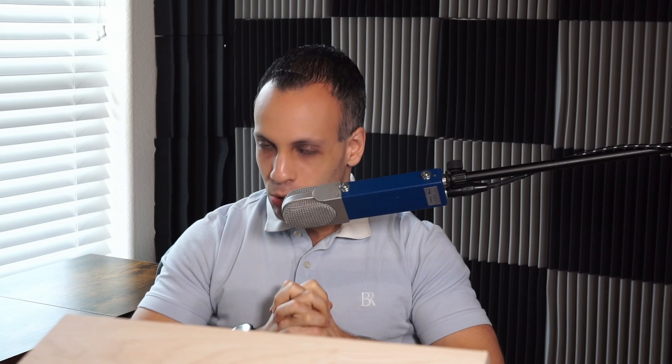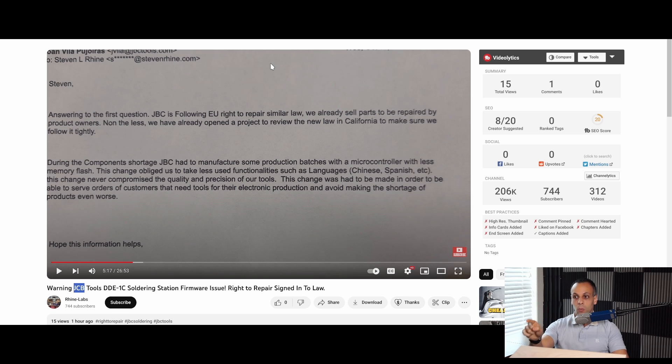I think JBC should be open to doing that for every customer who bought the station. When we screw up — and we have screwed up many times in the past — we take accountability and responsibility, which is why I'm okay holding other companies to task when they do the same thing. If you want to sell the most expensive hot air station, the most expensive soldering station in the industry, and have a Rolls Royce best-in-class reputation, you bet your ass that if you sell a product missing advertised features, we're going to expect you to post that on your website, fix it for everyone — not just those who email you — and above all, not lie in your emails about what is missing.